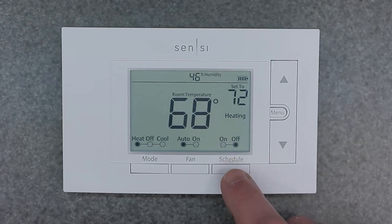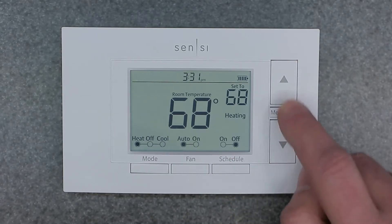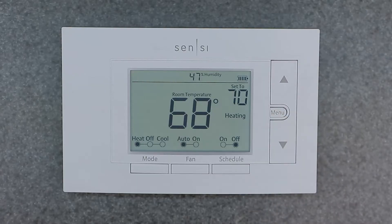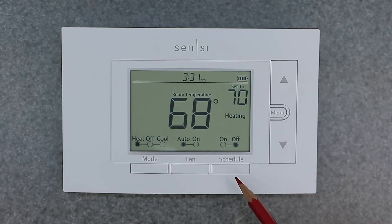The other way to manual override is a simple press of the schedule button — turn it off. Now you can go ahead and adjust it manually. If we wanted to set it to 70, it will now stay at 70. It says 'set to 70' because now we are in manual mode. We essentially used the schedule button to turn off the schedule.